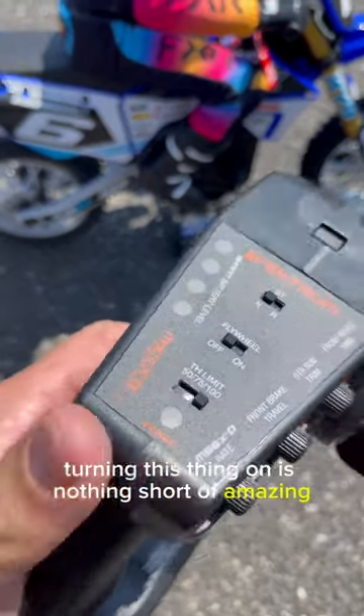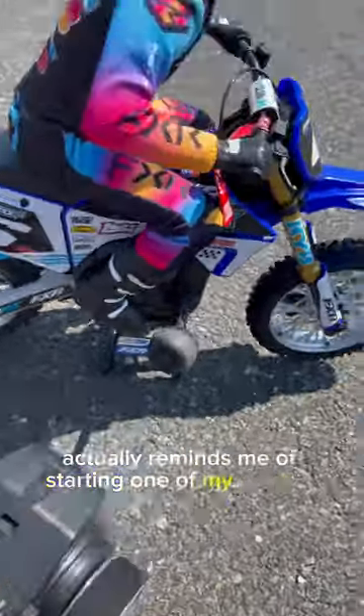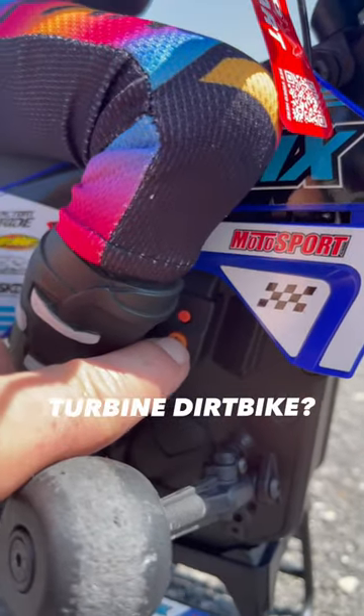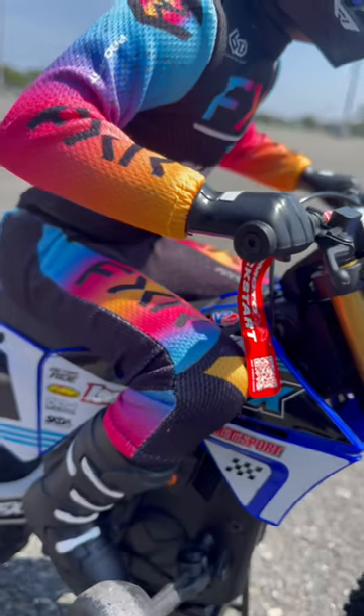Turning this thing on is nothing short of amazing — it actually reminds me of starting one of my turbine jets. You turn the remote on, hit this button here, and once we get the sounds we're looking for, you turn on the flywheel.